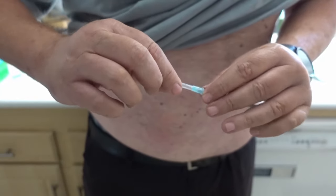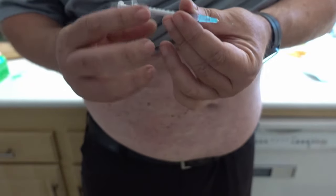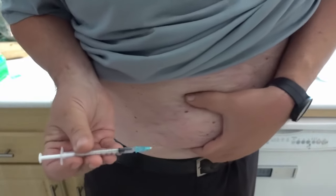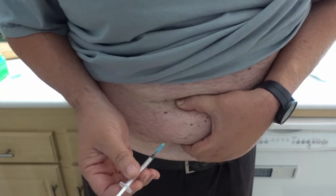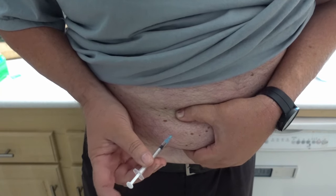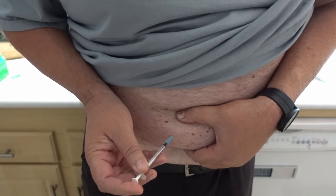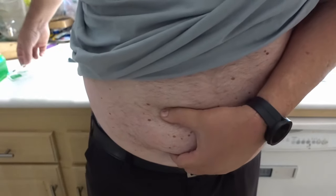Then take the syringe and pull the cap from the syringe. This is already loaded, so go ahead and pinch the area, do the injection, press the plunger, and pull it out. That's all there is to it — I didn't even feel it. Thank you.